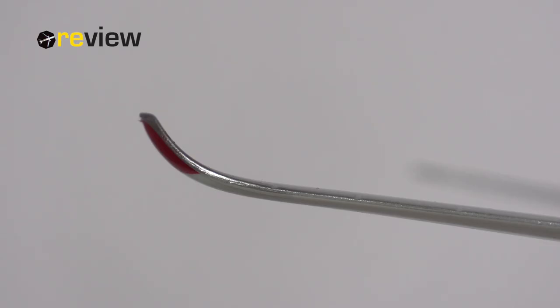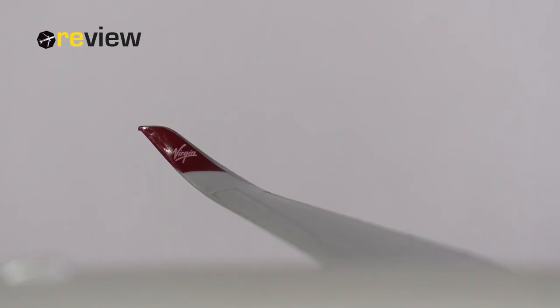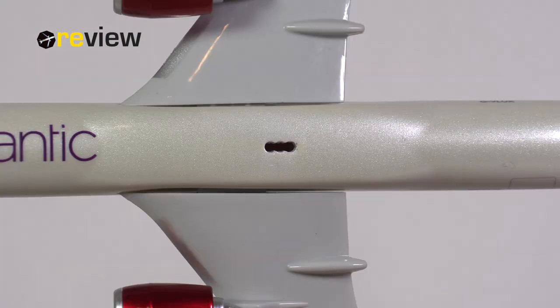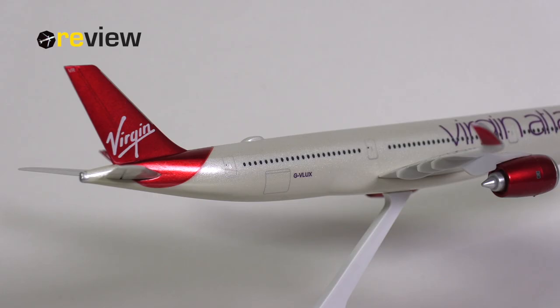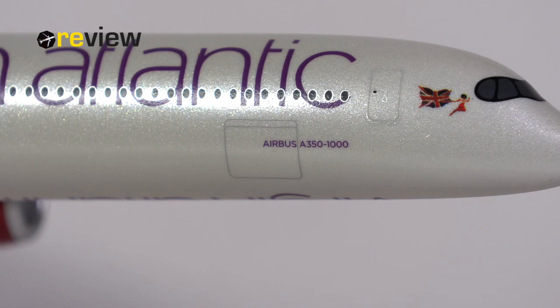We of course have the winglets characteristic of the A350. I'm not super convinced about the physical detailing here — they look slightly off to me, maybe a bit too thick — but the print itself is very nice on these winglets. On the belly there is a little hole for the stand, which doesn't intrude with any printed details. On the belly we have the Virgin Atlantic writing once more, and we also have the doors to the cargo compartments printed on, both at the back and the front of the aircraft.